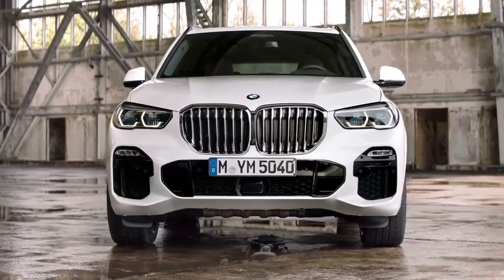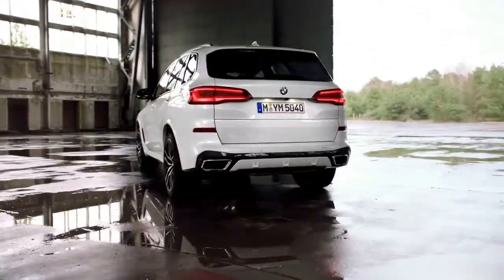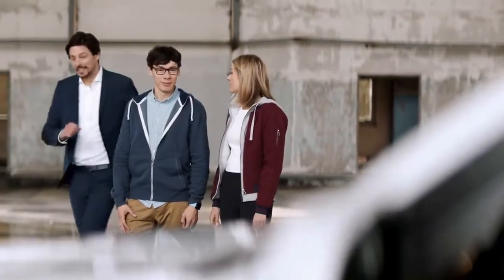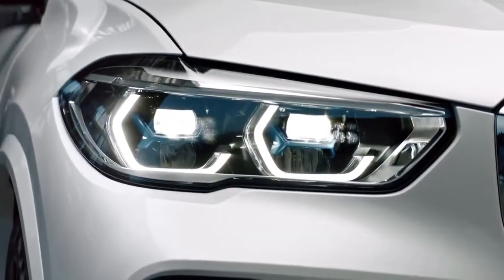You can fully appreciate the M Sport package with its powerful apron and air inlets, all kept in the same pristine mineral white. Good airflow is essential for good aerodynamics, as you can also tell by the size of that one-piece kidney grille. Look at these intricate laser headlights.